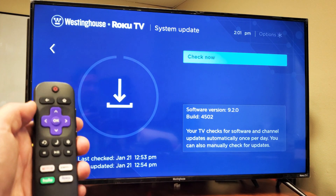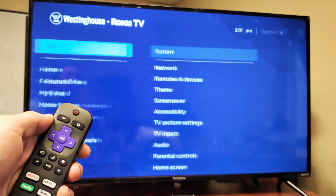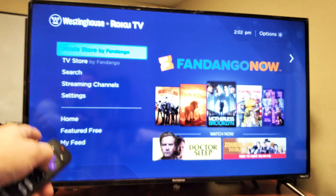First thing is go ahead and grab your remote, then press on the Home button. Press on Home and then from Home, scroll down to where it says Settings.